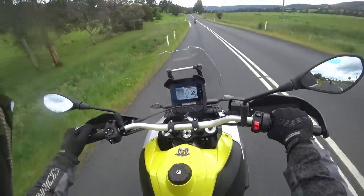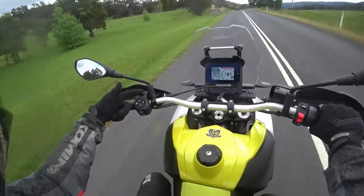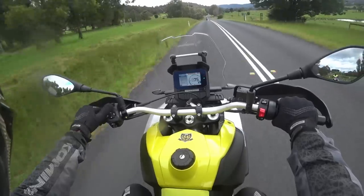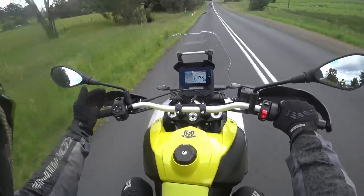ATC disabled — whoa, that's cool. Traction control is disabled on the fly. Just pull this little lever — go forwards, that turns it on. Hold it back and it disables. Wish more bikes made it that easy.